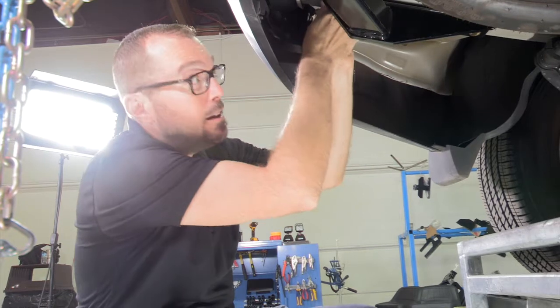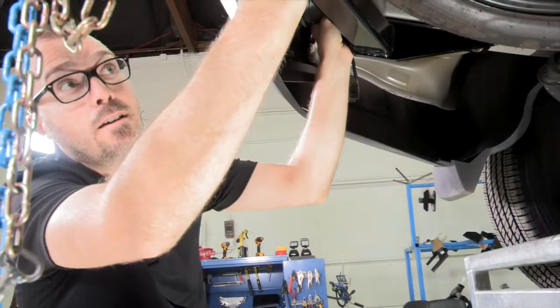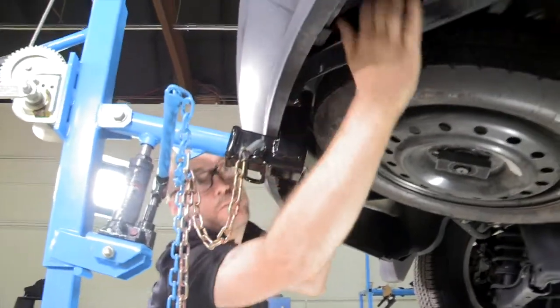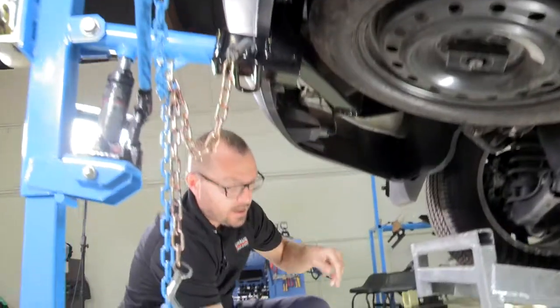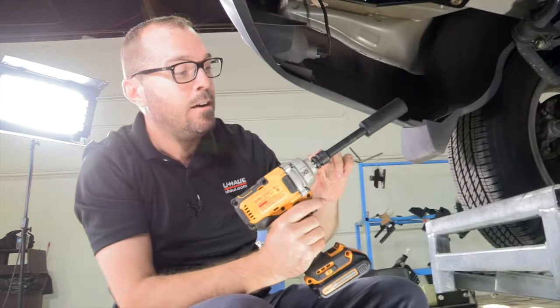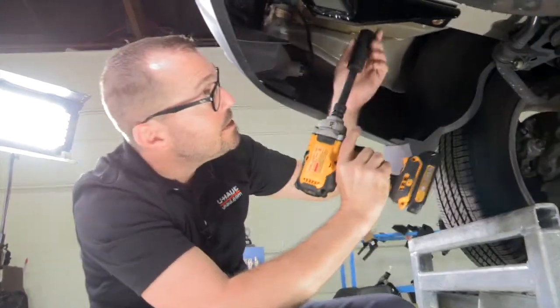I've got all my bolts in just hand tight, and I'm going to make sure that the hitch is centered in the vehicle, just checking it on either side here, making small adjustments. Then we're going to snug these up. I've got an impact driver, a little half-inch drive extension, and a 22-millimeter socket.